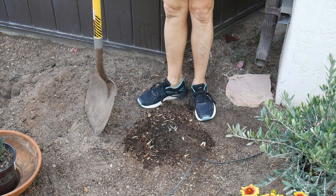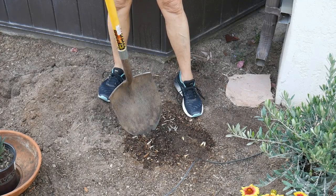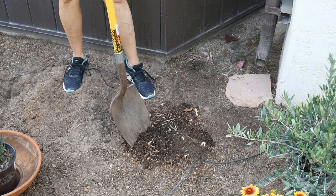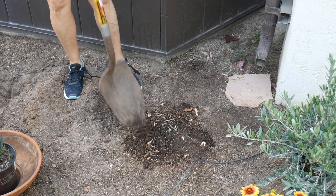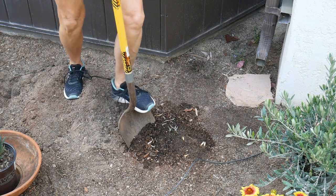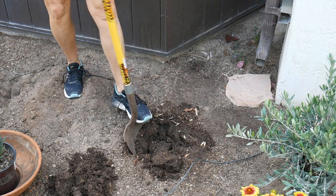We took all the plants out of this bed in the fall and really loosened up the soil, so it already has a good start and this is where this plant is going to go. It gets about four to six by four to six feet, so that gives it enough room away from the edge of the house — and there's a downspout there that I don't want it right under.